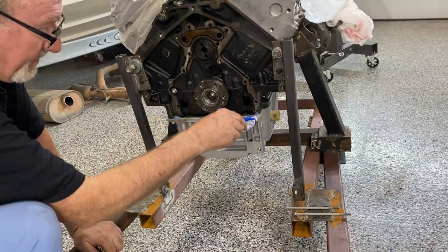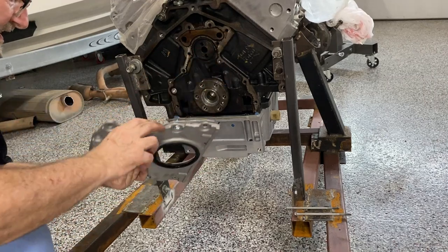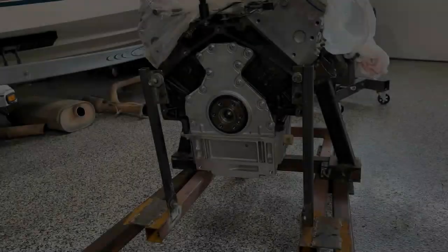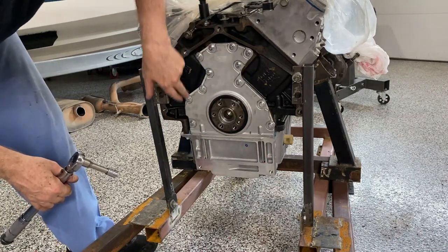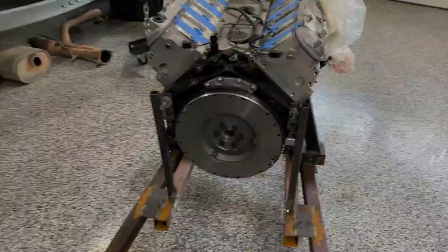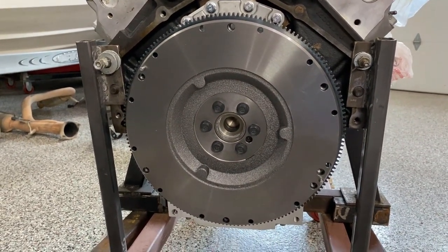I added blue RTV silicone into the corners here — it's got a couple of screws and bolts to hold the gasket in place — and I liberally coated the seal in oil so it'll slide over the crank snout easier. I've already tightened the two lower bolts from the oil pan up into the cover to 106 inch-pounds. Now I'll tighten the perimeter bolts to 22 foot-pounds. All the bolts have been torqued down. Now we can install the flywheel — it's positioned on the motor and hand-tightened; we'll torque it down in just a moment.